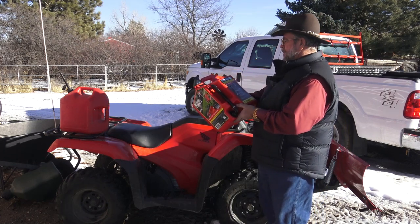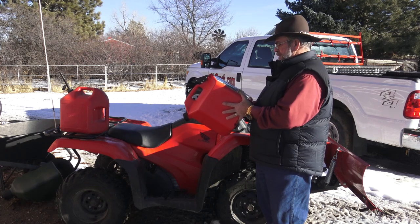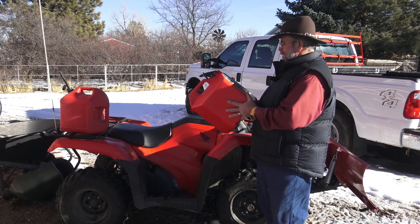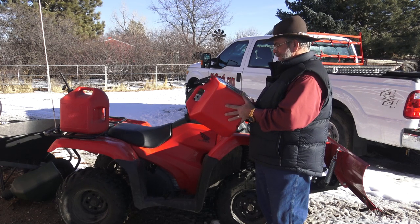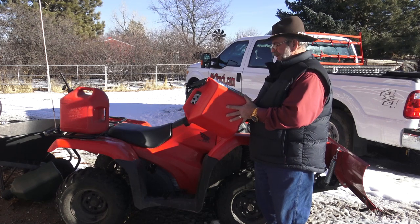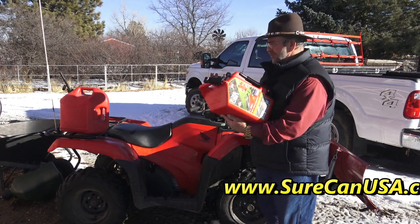My favorite gas can is the Sure Can. The website is SureCanUSA.com — I'll put that on the screen. They don't pay me to do this, so I'm not as smooth. But I think this one is a five-gallon can.